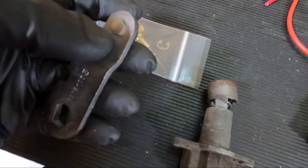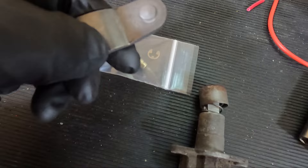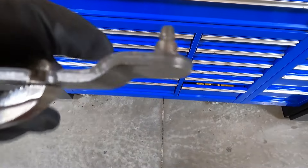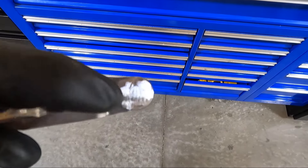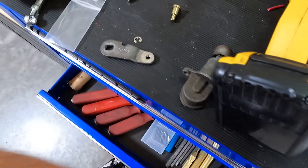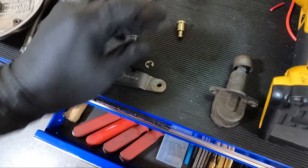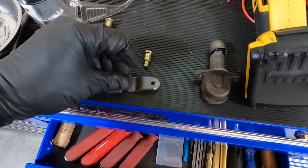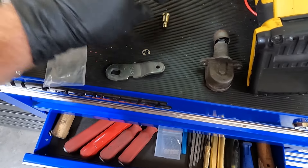We're gonna have to take that plastic part apart up there as well, but first we need to grind down on the end of this and then it should just tap out once we get it flush. Don't take too much off — it's kind of like a rivet head we're taking off. This is what it looks like once we grind that down. Now I'm going to take it over to my vise, use a punch, and punch that center section out. This is what it looks like when you get that pressed out.